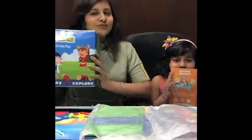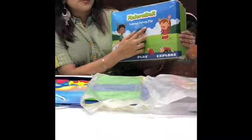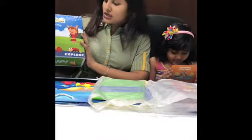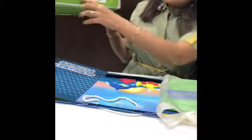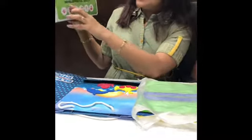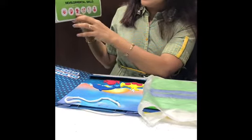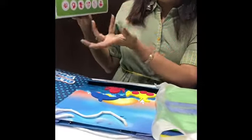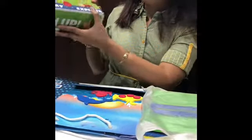Hey friends, today we are going to explore the Explora Box - learning through play. The Explora Box team has sent me a box that you can get for all ages, from 2 to 4, 6, and up to 8 plus. This helps in development skills - motor skills, learning skills, creativity - everything gets developed. This box is very good, so let's open it up for you guys.